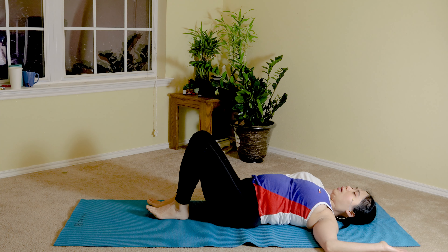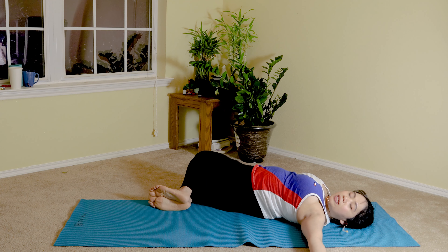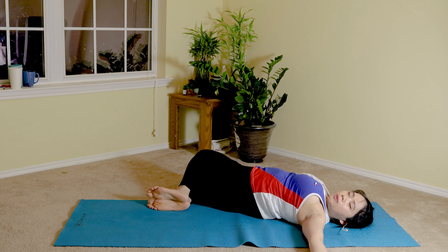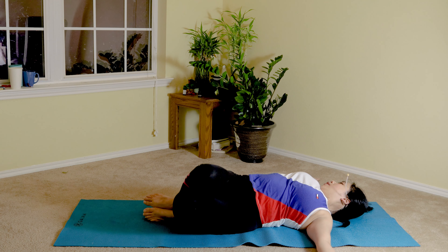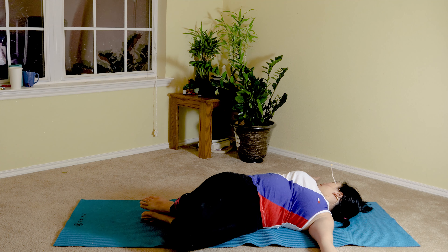Slowly reach out with your palms up for a gentle trunk twist — lower your knees to one side and turn your head to the opposite side, letting go of all the stiffness on your upper back and low back area. Take two more deep breaths in this position, last one. As you exhale, twist to the other side — both knees to the left as you turn your head to the right. Feel the tension releasing off your shoulders and chest muscles. Inhale, exhale, last one, deep breath in, and exhale back to center.